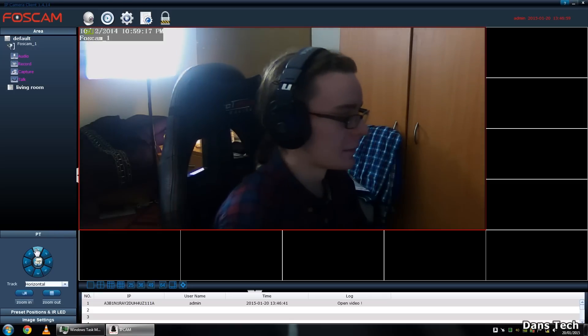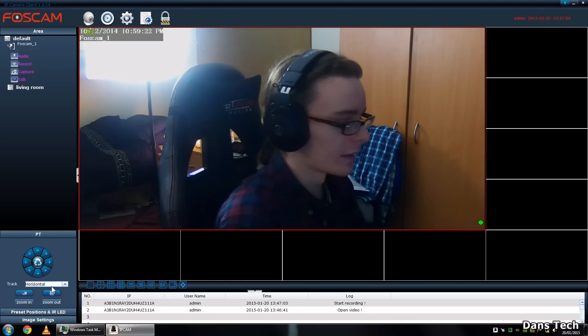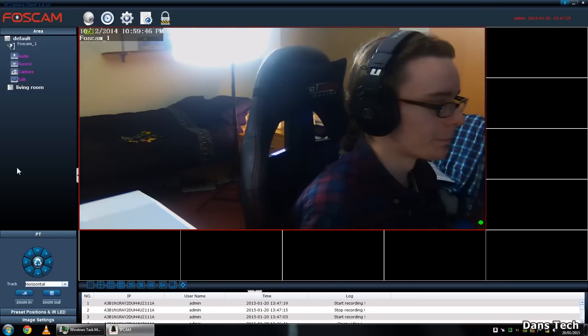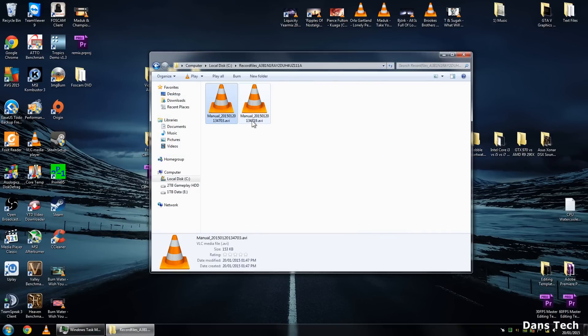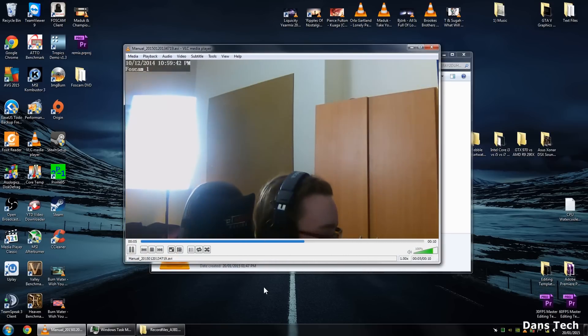I'll turn the lights on for this last bit and show you how to record. Click the record button up here and you'll see a little green indicator. You can then move the camera left and right, up and down while recording. When you're done, click the stop record button and the green indicator goes away. Go to your recordings folder - in my case still the root folder - and you can play the clip back, which is all nice and fluid at 30 frames per second.